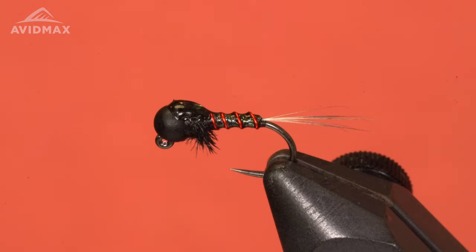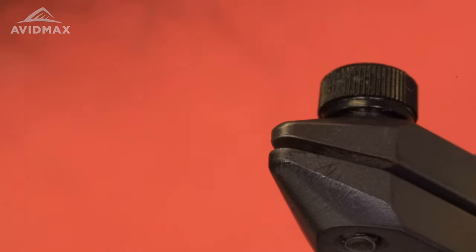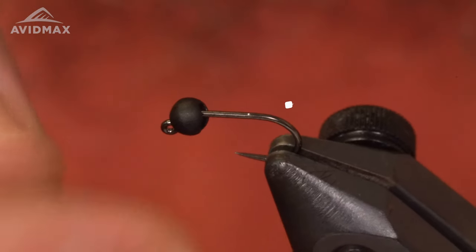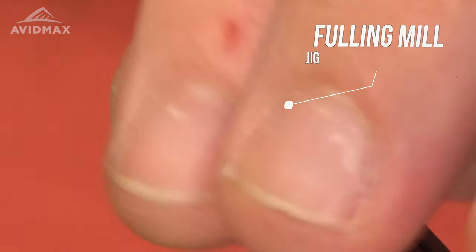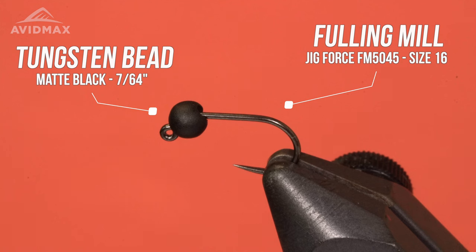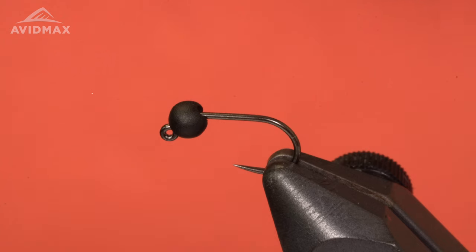Let's get started. The hook I'm going to use today is a 5045 jig hook — it's a short shank jig hook in size 16. The bead I'm using is a 2.8, 7/64 matte black. The thread I'm going to be using today is a Nano Silk 50 denier in black.